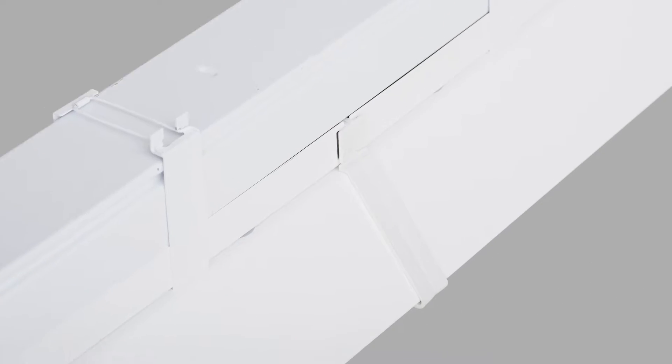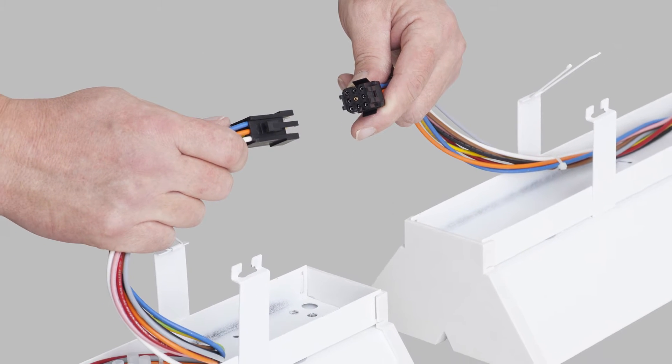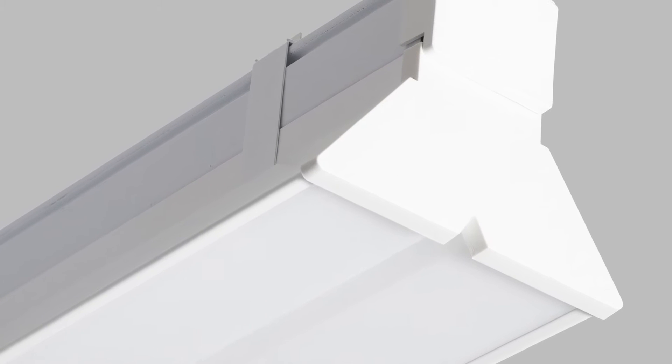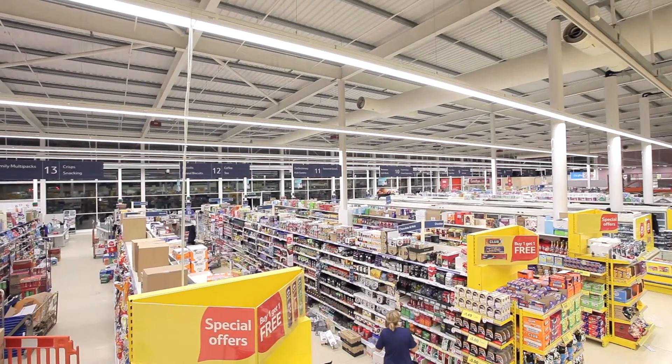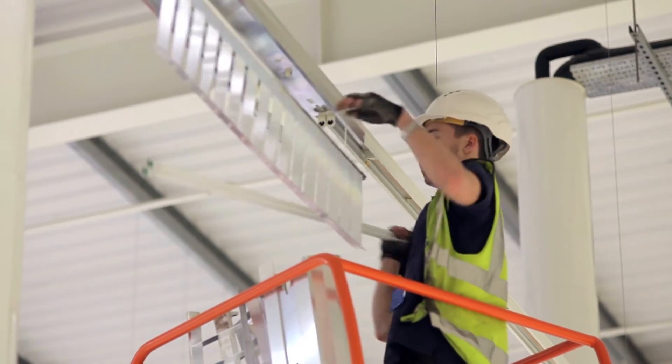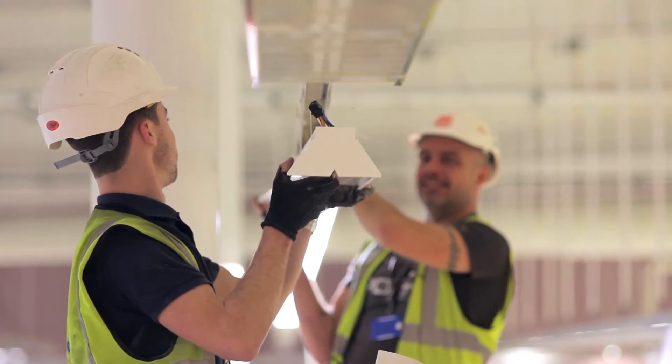Seal Line HSX has been designed as a direct retrofit for T5 and T8 trunking solutions. The reason we've designed this solution is because customers require an energy efficient product which can deliver up to about 50% energy savings. On maintenance, they don't want to be going up and down ladders changing lamps all the time, so the LED solution is a long life product.